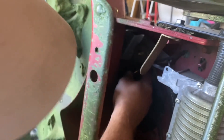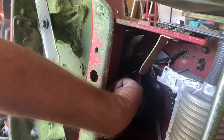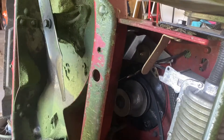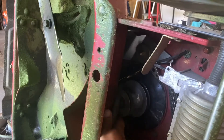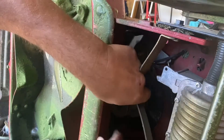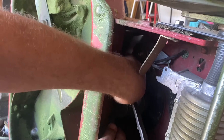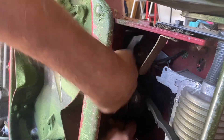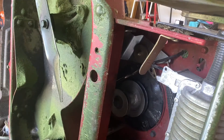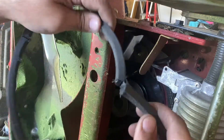There we go — we pulled the bolt out. This bracket right back here kind of holds the belt on. We can bend it up out of the way a little bit, and now I think I can get the belt off. Hold our tongue just right — it's a tight fit — there we go, got it!